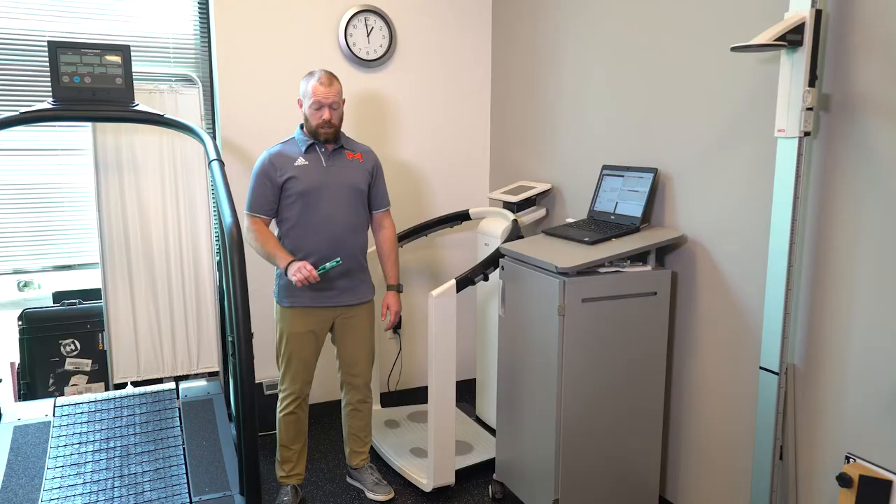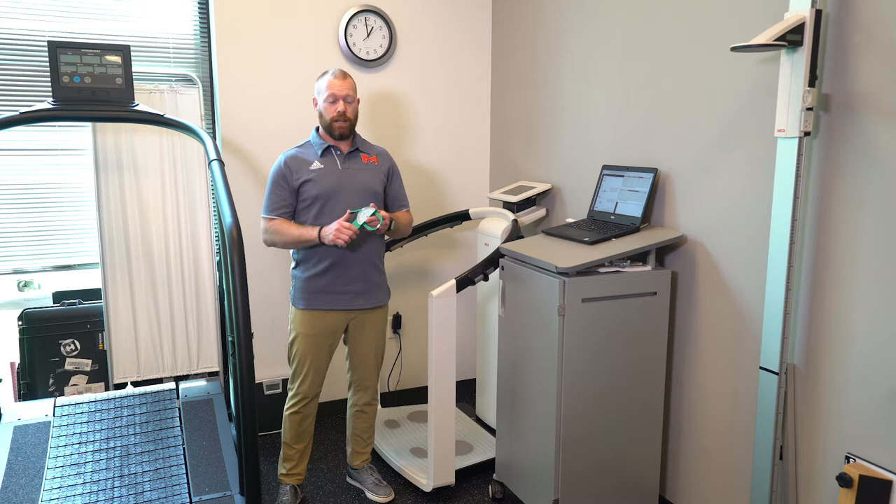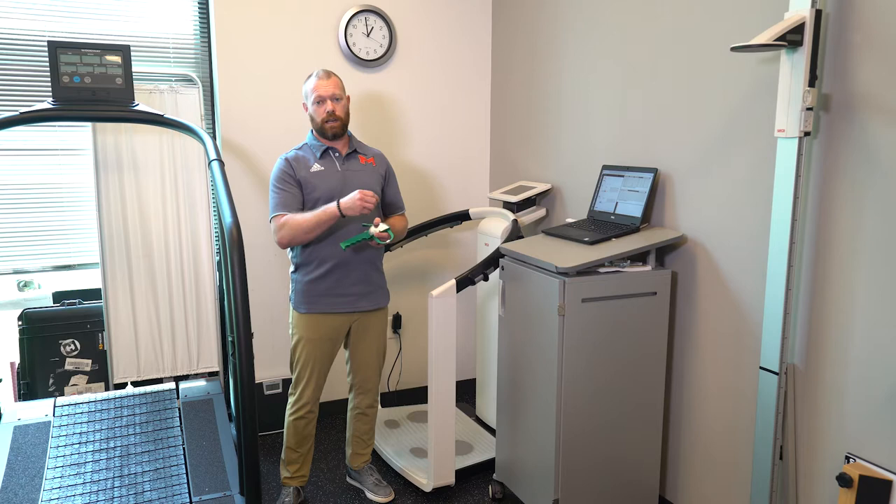When testing a client or athlete, we will start with body composition. One of the most common ways to get body composition is with skinfold calipers, which I'm holding in my hand. This is done through three, five, or seven site skinfolds that are very commonly taught and used. This is done by taking a pinch of the site and separating the skin and fat tissue from the muscle tissue.